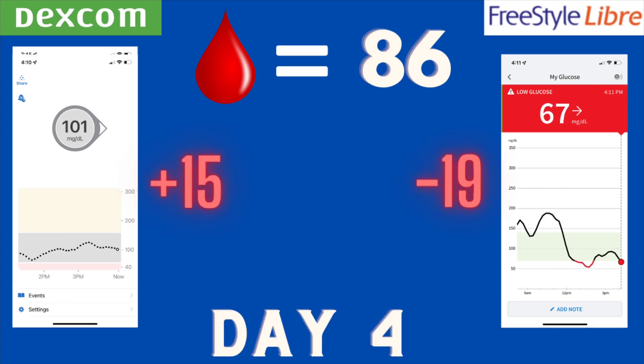Day four morning — blood sugar was 86. Dexcom was showing 101, off by 15. Libre was showing 67, off by 19. As I found as the days went on, the Libre was very susceptible to compression lows. When you're sleeping and putting pressure on the side of the sensor, it can read a little bit lower than it actually is. The Libre seemed very susceptible to that, and this appeared to be the start of a trend.